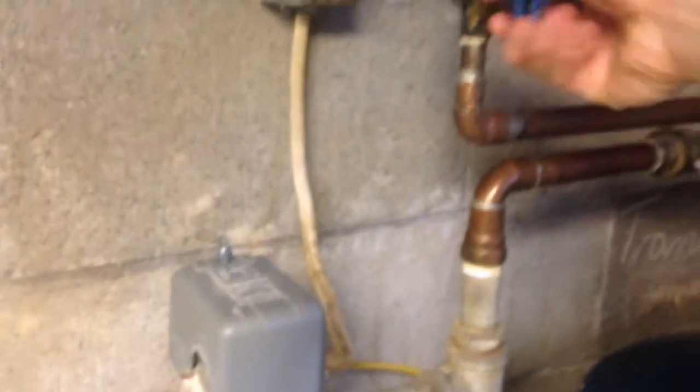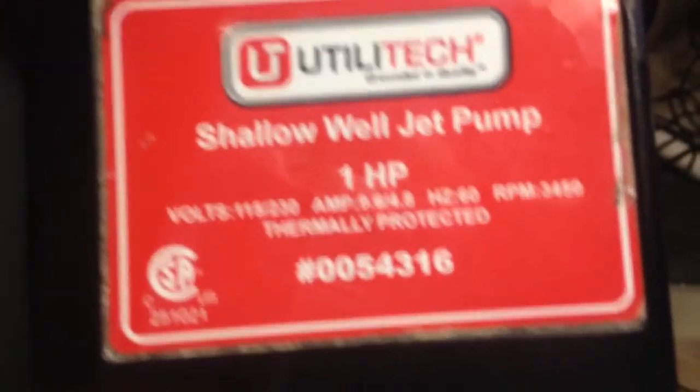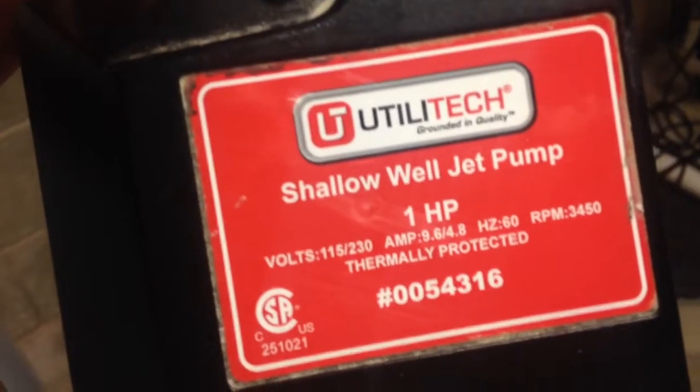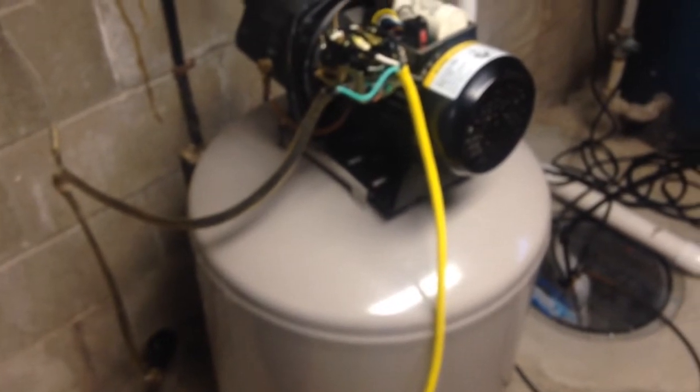I'll turn this valve off and turn this on, and we're going to find out if this actually works. The pump is a Utilitek one horsepower — it can run on 115 or 230, but comes from the factory wired for 230. The amp draw is 9.6 amps since we're running on 115. The extension cord is rated for up to 15 amps, so we're well within that. The 3000-watt inverter should give me 25 amps according to Ohm's law — more than enough. This pump should only draw about 1100 watts and runs for about exactly a minute.